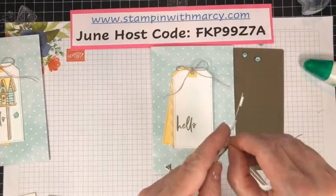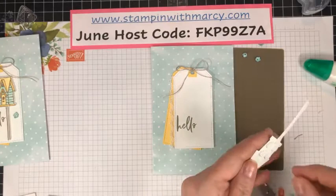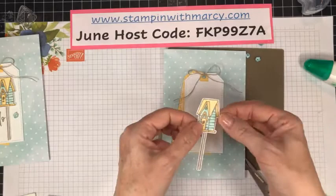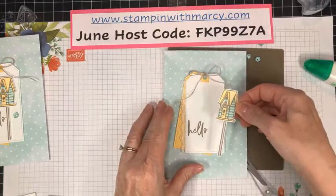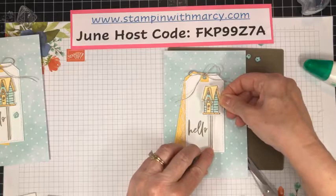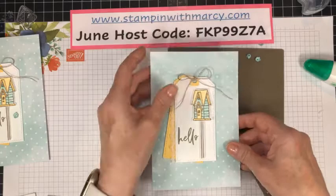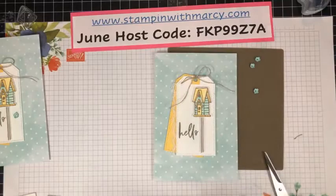So who else has this stamp set, anybody — besides Carol who's getting it this week? Okay, we are going to take our birdhouse and it's going to be snugged up right tight with my 'hello.' Before I stick that down, make sure I'm not crooked. And then the final thing is to add our pretty little cupped flowers.